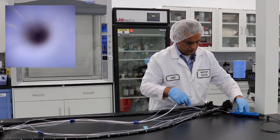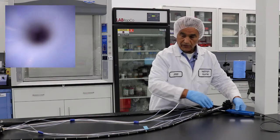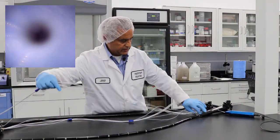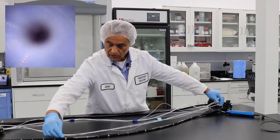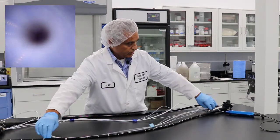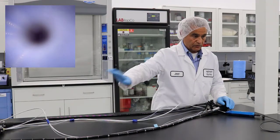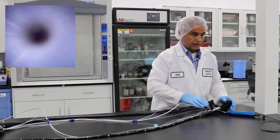Right now we are at this level — if you compare it to the skeleton of the scope, you're about here and you have that much more to go. We do this from one end, and then once we finish we go to the distal end.